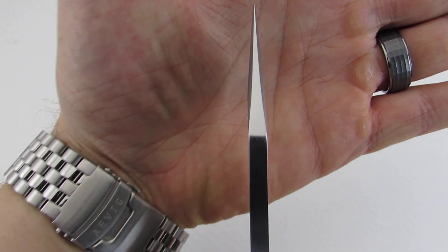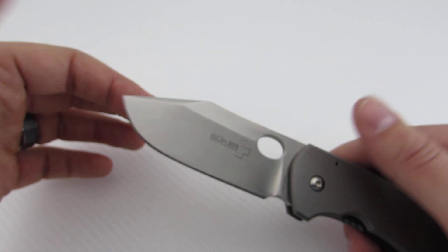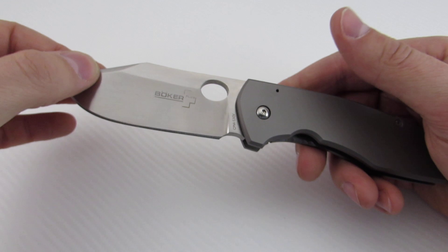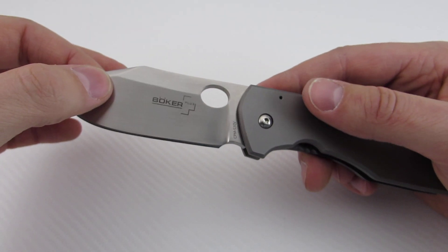The grind lines are nice and even. The swedge up top is attractive, though it is asymmetrical. I mean, this is Boker — I wasn't expecting perfection. I was expecting something well made, and it certainly fills that role. The blade was executed really well, no qualms there.